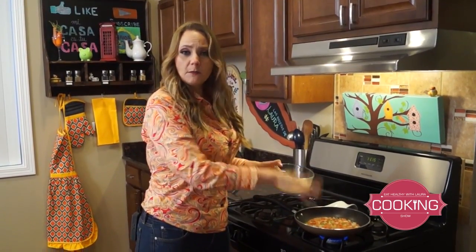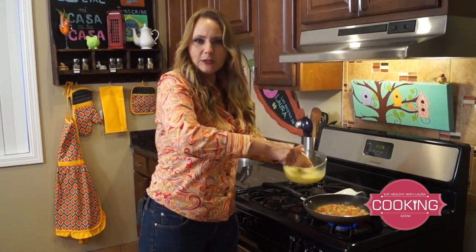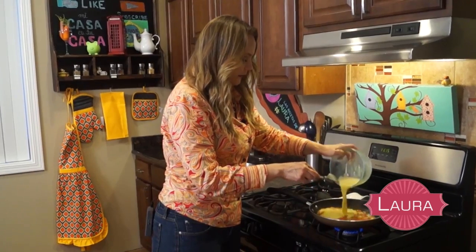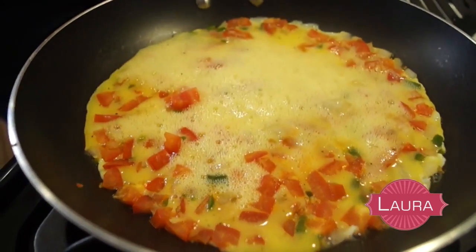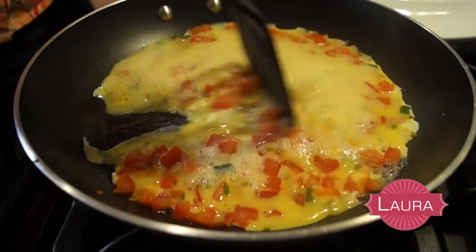As you can see, the water is almost consumed and now we're gonna add our egg. I'm just mixing well to get all that fluffiness from the eggs, and let's put it in here. Now let it cook, and you will see perfect scrambled eggs just made in water.